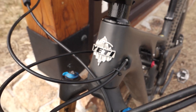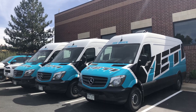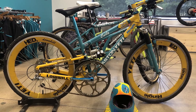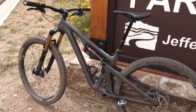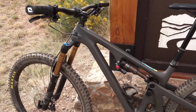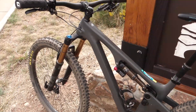Hey everyone, if you happen to be in the Denver area you must stop by the Yeti headquarters right here in Golden, and if you do, that might as well just go for a demo ride. Today I'm going to be riding Apex Park, or Apex Trails, right here in their backyard, and I've rented an SB130. You guys know that I'm riding an SB100, so I'm going to take this for a spin and see how it feels given all the different changes from the 100 to the 130.